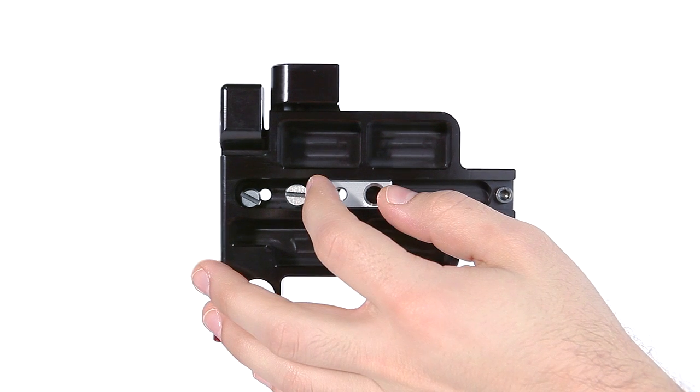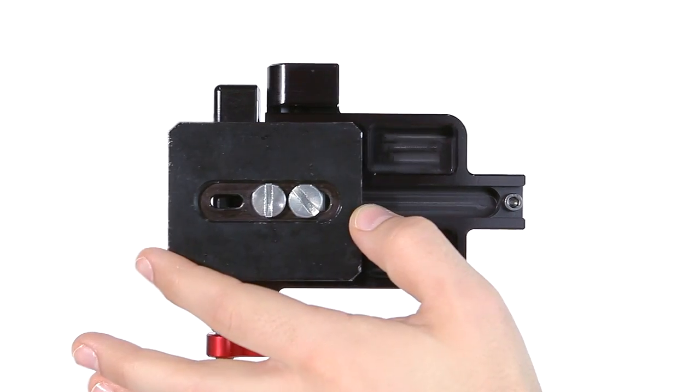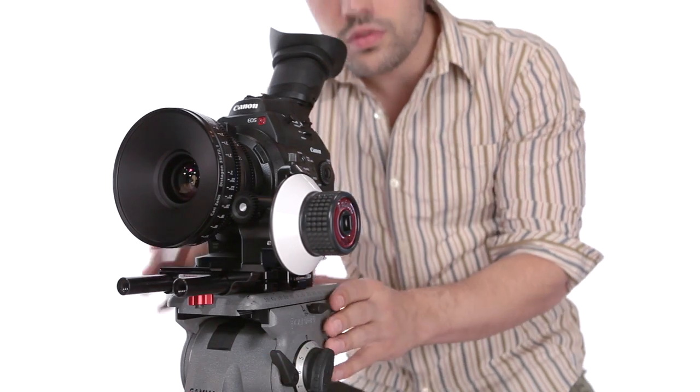Mounting holes underneath the Gorilla Plate allow you to add and adjust a tripod plate, making your camera or entire rig quick-releasable from a tripod.